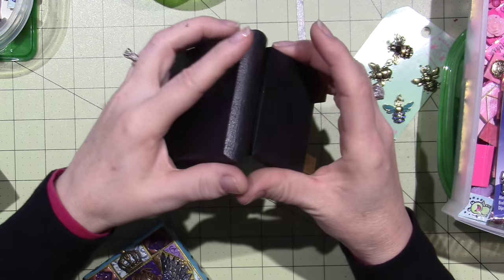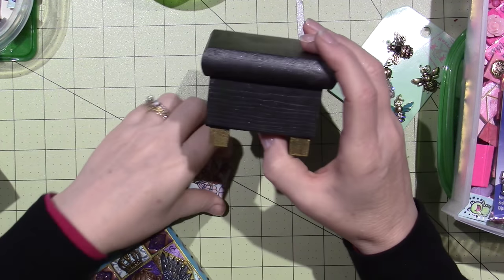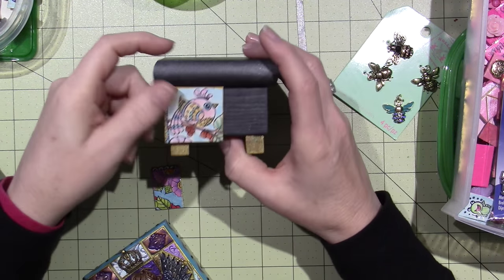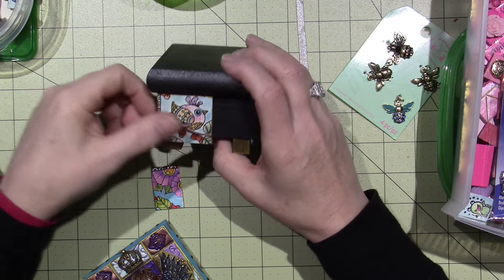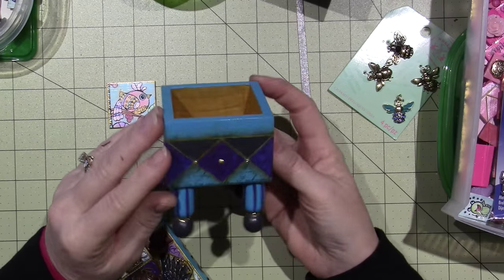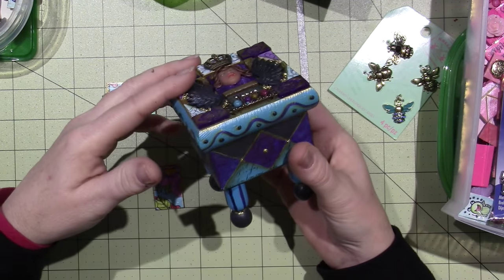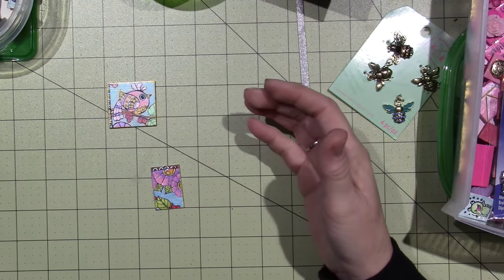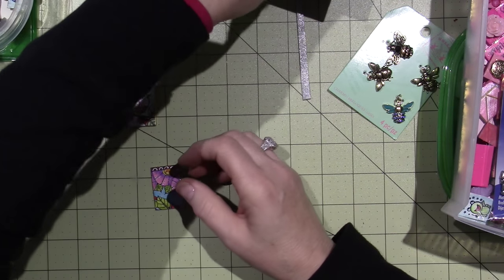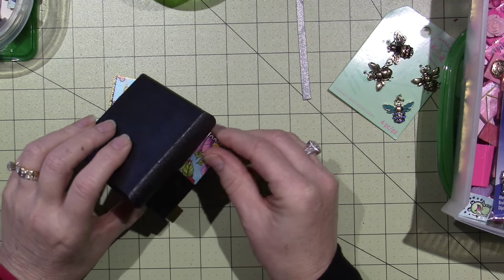I'm not going to fuss too much with it. This time I think I'm going to put tiles all the way around it — I've only ever done a painted surface on the box itself and put tiles on the very top. But this time I want to try putting tiles on the sides too. I really think that's going to look cool.